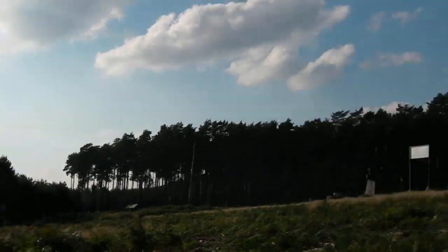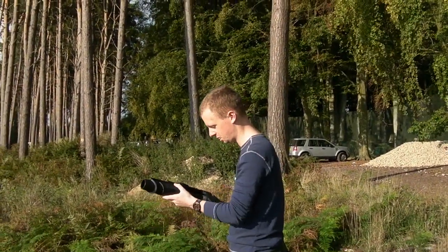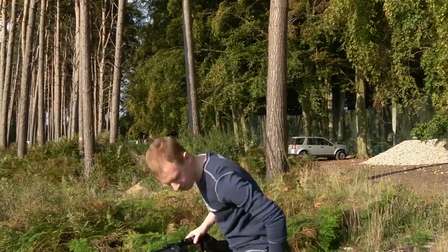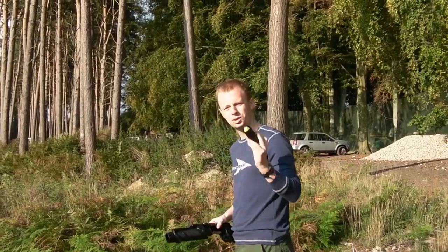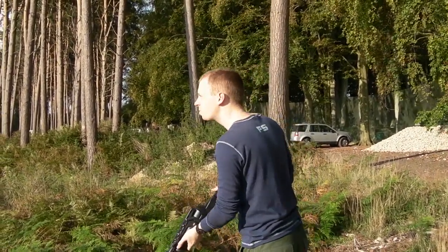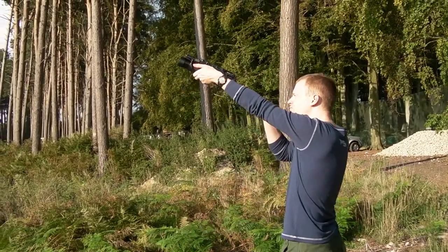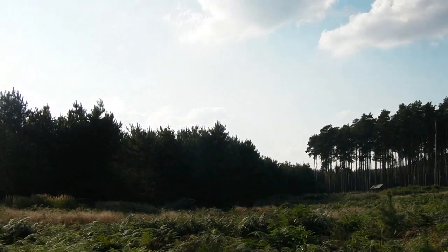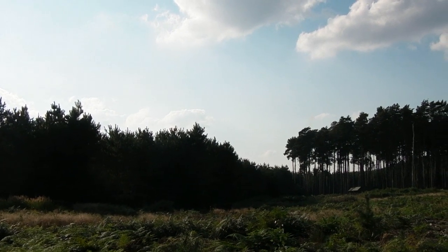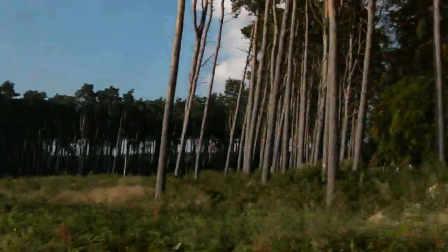Aimed a bit low on that one. Luckily, here's one I made earlier. Airburst! Yes!